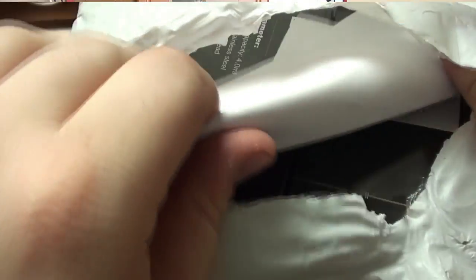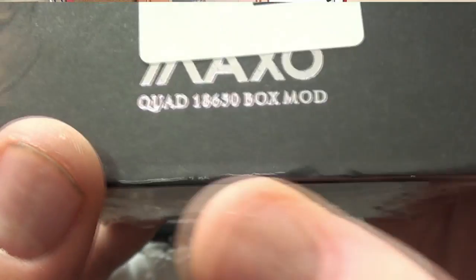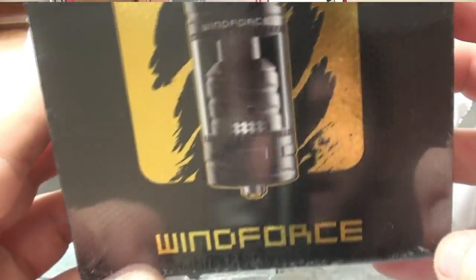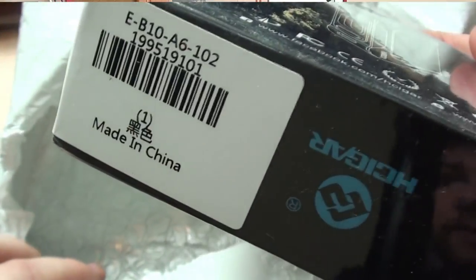Looks like a receipt — moving that off to the side. Let's see what we have. We got a couple things. First thing — this does look to be the iJoy Maxo, looks to be the red version, which is awesome. And if we look right down there we can barely see 'Maxo quad 18650 box mod.' We'll open that up in just a second. We also have a Fumitech Windforce RTA — let me know if you guys have tried this out before, I haven't yet, so let me know what your thoughts are.